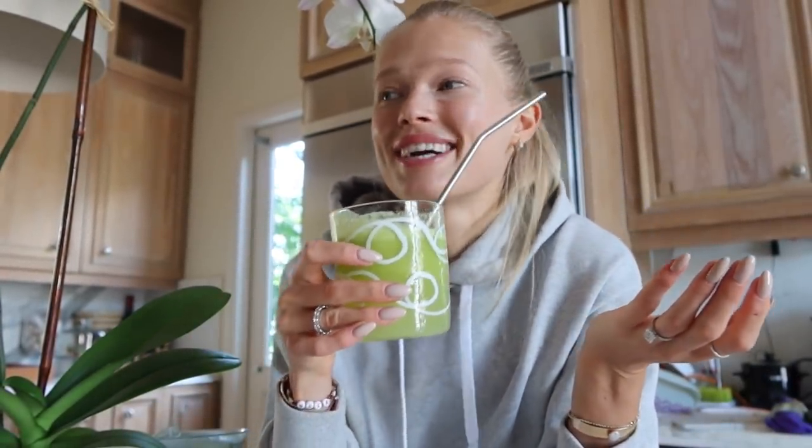I usually drink my juice with a straw. I use these aluminum straws I bought on Amazon — it's a set of 10 that comes with a little cleaning brush, and they're very eco-friendly. Okay guys, that was my favorite juice recipe that you've all been asking for. Here is the ratio of how I make and drink it. Don't forget to comment and like this video — I love to hear your thoughts. If you have any questions related to this video or not, write them below and I'll try to answer all of them. Cheers!